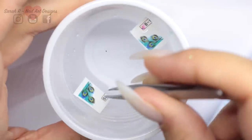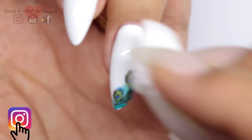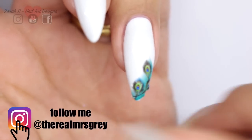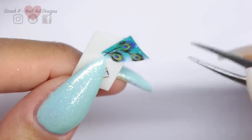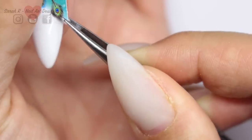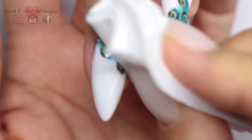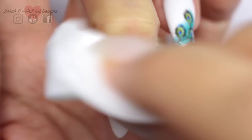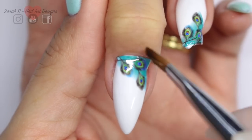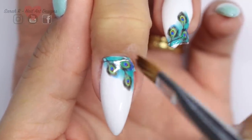Just take them out of the water with some tweezers and try, if you can, to blot them on some kitchen paper. Once they're on the nail I do like to go in and get any more excess water off with a lint-free pad or kitchen paper. Here I am sliding it off and placing it on the nail, and to get rid of any excess around the edges just take a cleanup brush and some acetone — it will just melt the decal so you can get a really clean finish around the edges.